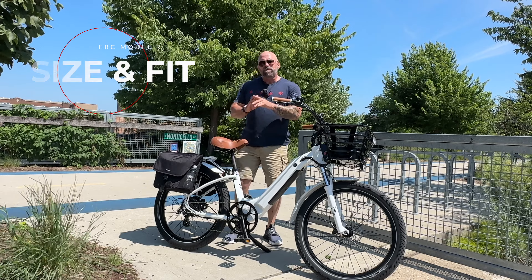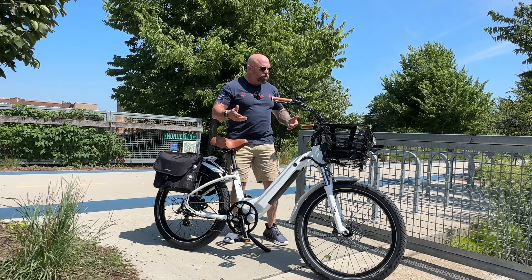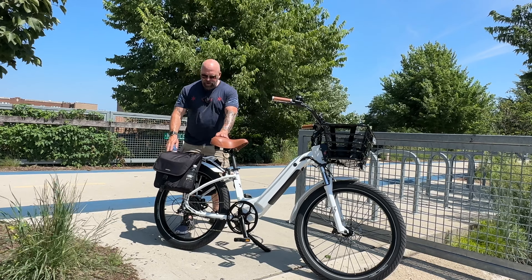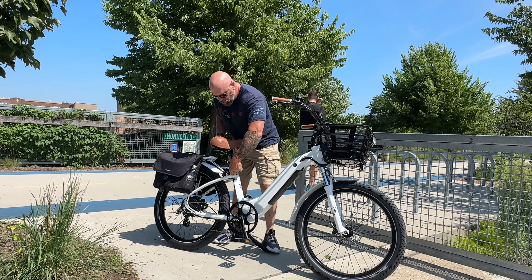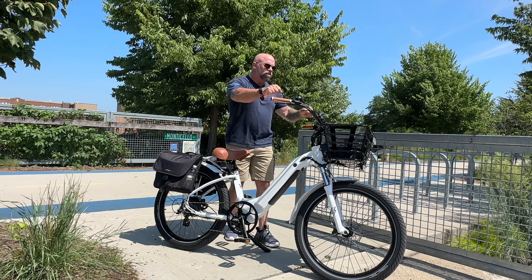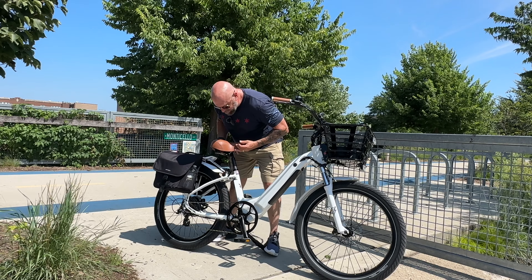Size and fit: this bike is 76.4 inches long. I'm using a suspension seat post and have saddlebags loaded with camera equipment, tools, and four bottles of water. The seat height is quite low for shorter riders and can be adjusted up. The handlebars are also adjustable. Right now I have it in a totally comfortable upright position — it's not putting any pressure on my back at all.